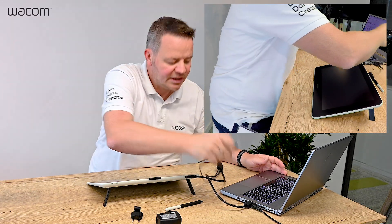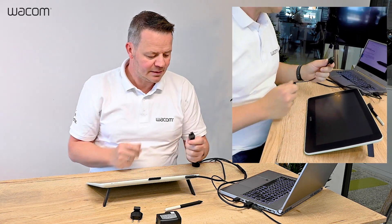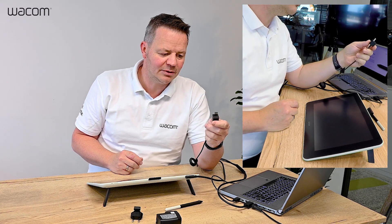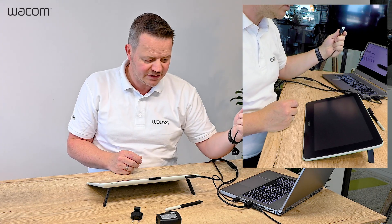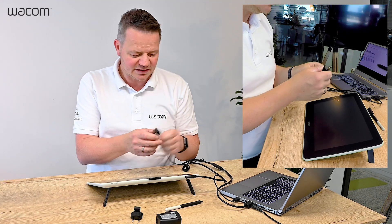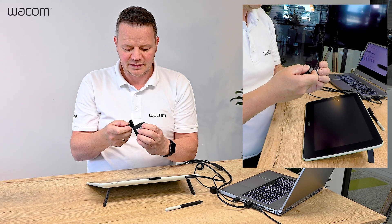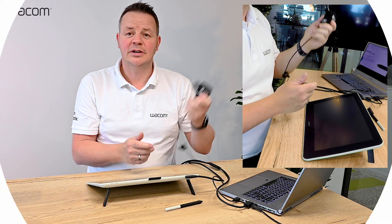The USB goes into my PC. And then last but not least I need power — this is a USB as well. So I have a couple of choices: I can either use my USB port on my PC, I can use a power bank which can be quite handy, or last but not least I use the Wacom power brick. Plug it in and off we go.